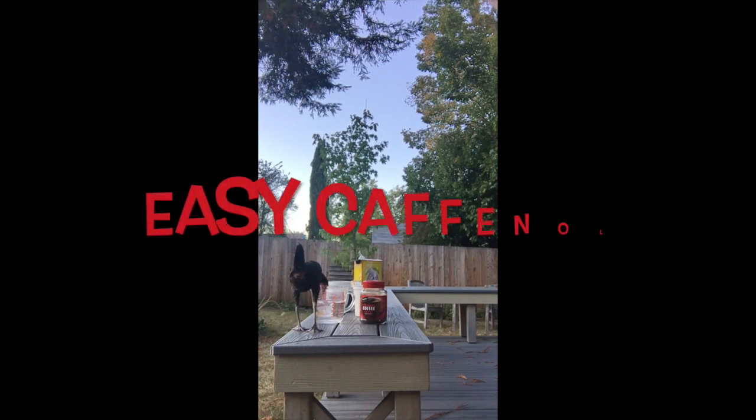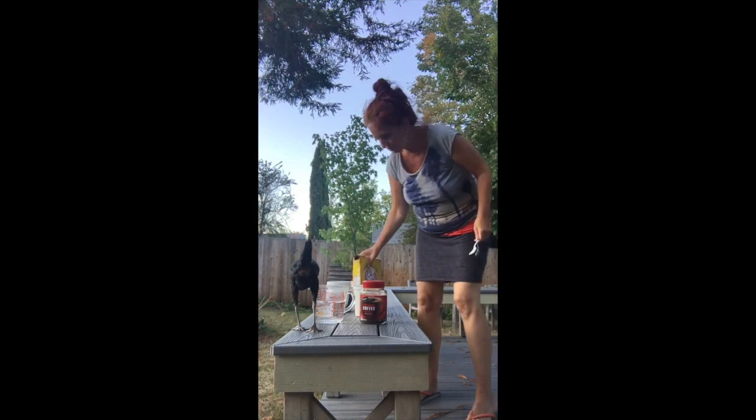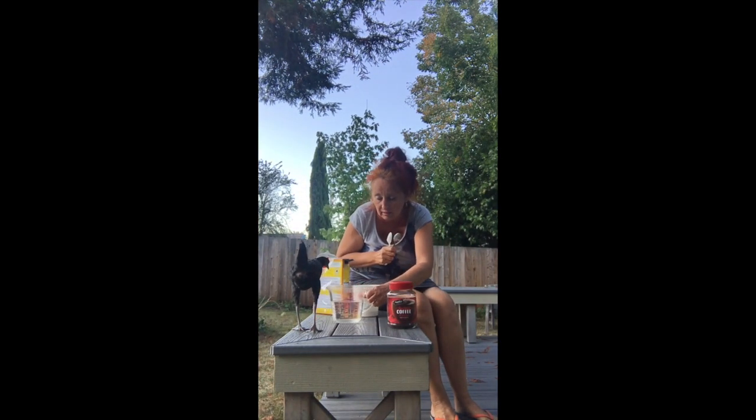I have a chicken here. I wanted to show you an easy way if you don't have a scale.